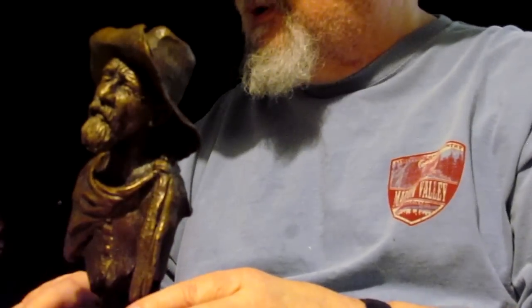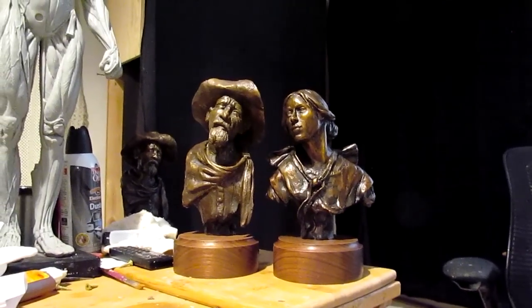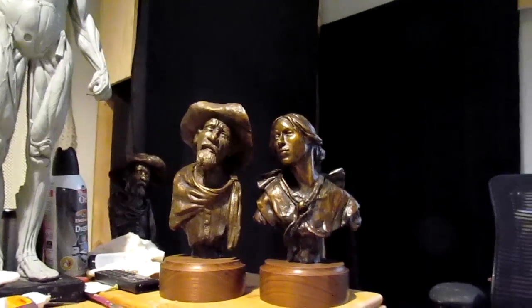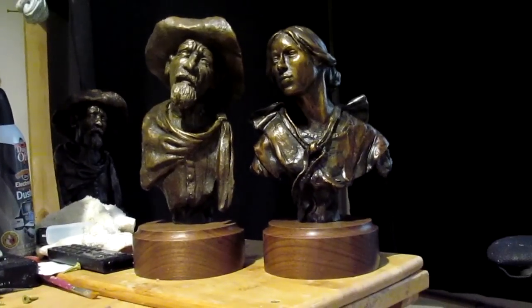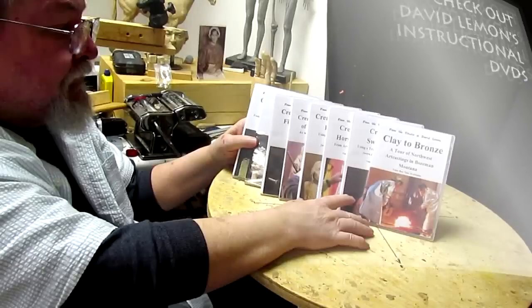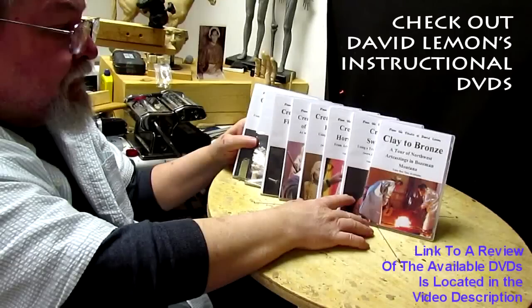Let me know if you're interested in either one of these bronzes or both. I'll give my Facebook friends and YouTube friends my best price. Good night, everyone. I'm proud of them — they really turned out good. I'll be in the studio tomorrow; I didn't get a chance to get there today. All right, good night.